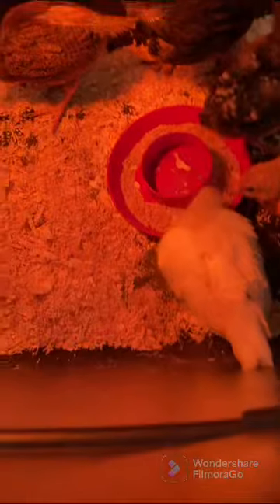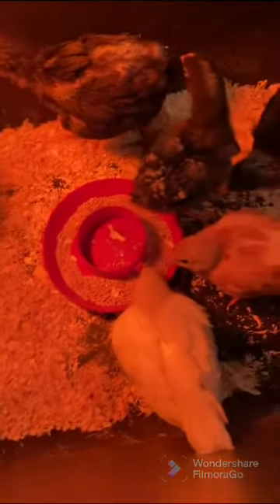So this is a heat lamp for them — it's a heat lamp to keep them warm. And this is their food, and also their water. So they're pretty cool.